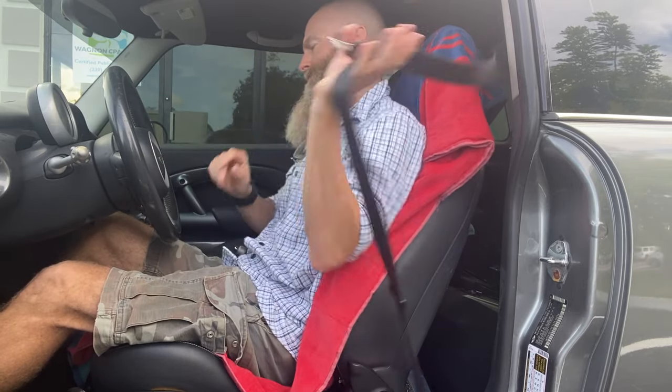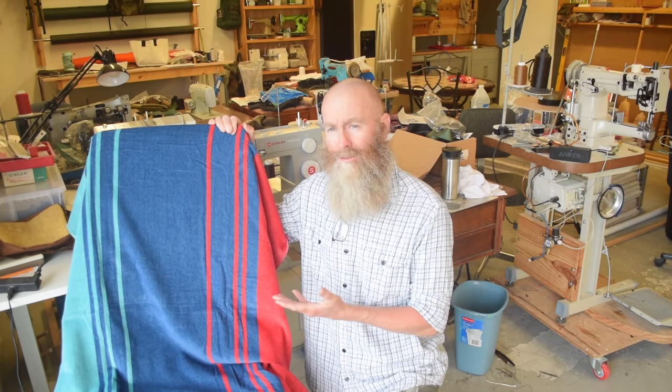So there you have it — really simple project, great way to introduce yourself to sewing if you're not familiar. And if you're an experienced seamster, this is a super easy project if you need something like this. I've got lots of other projects, inspiration, and general sewing-related videos on my channel. If you're new around here, make sure you click the subscribe button. If you like this video, clicking the thumbs up is always a nice thing to do. Any questions or comments, leave them in the comments section below.